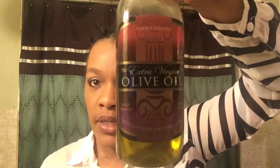I am using olive oil. I love the Trader Joe's brand of olive oil. This is what I'll be using today — just olive oil to start.